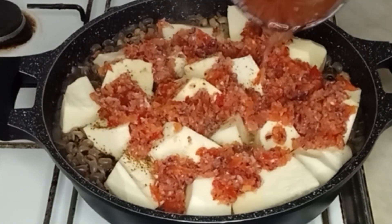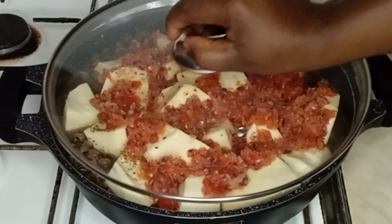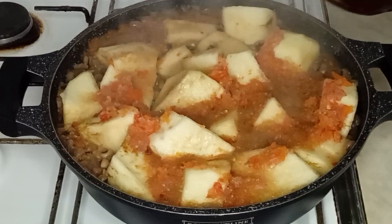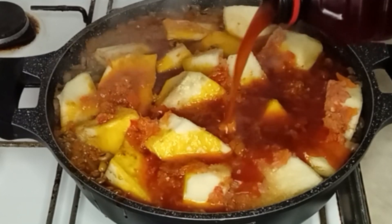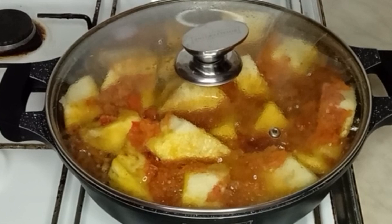After that I will add a bit of water and cover it to cook for about 10 to 15 minutes, or until the yam is soft. After that I will go in with my palm oil, and then I will cover it to cook for about 10 more minutes.